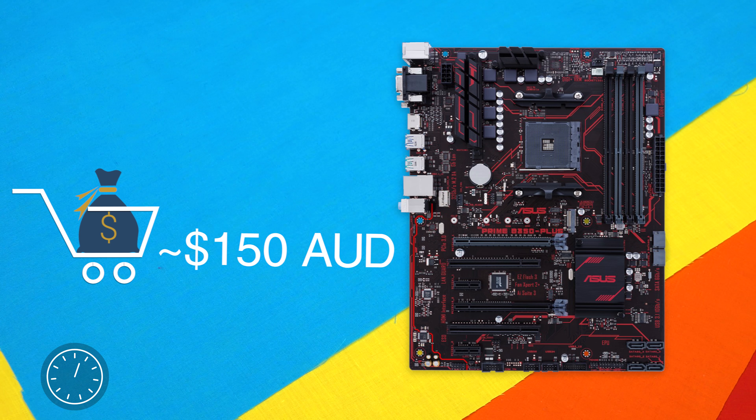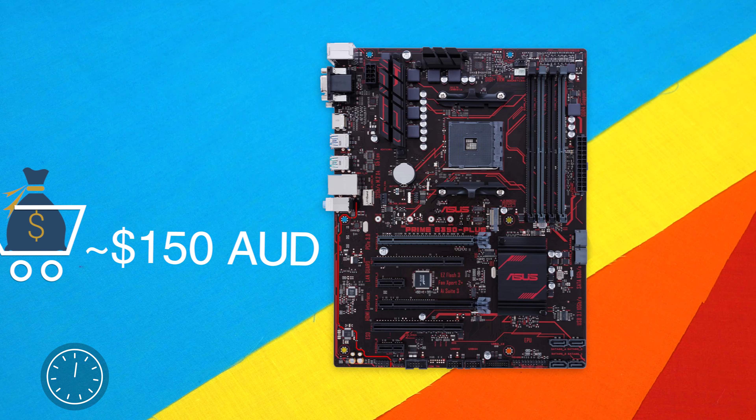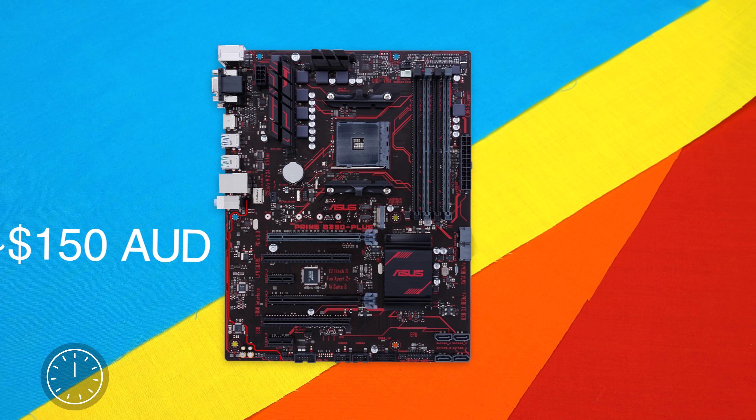Coming in at $150, this guy is definitely a great offering for those who want to jump on the AM4 platform without a major price tag.